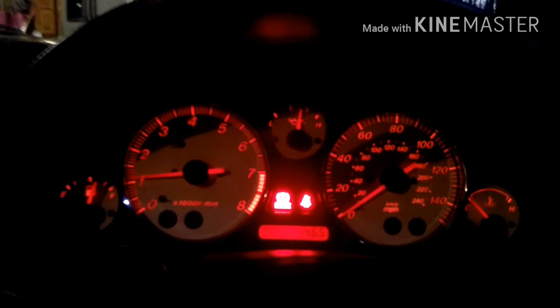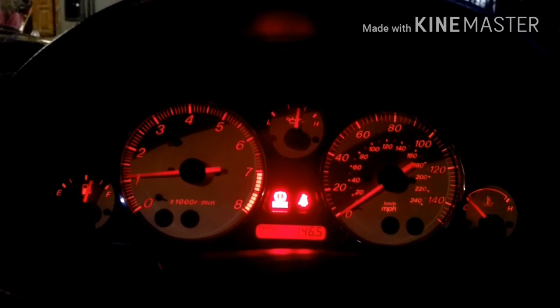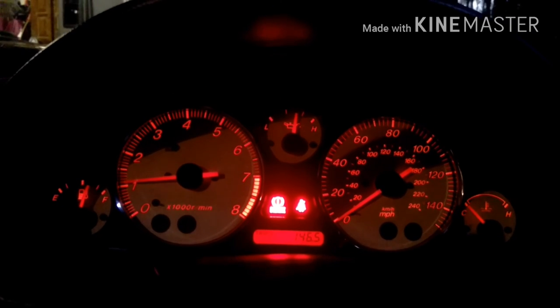This has been how to install a stainless steel braided clutch line on a 2001 Mazda Miata.